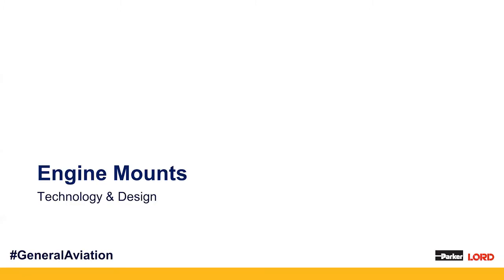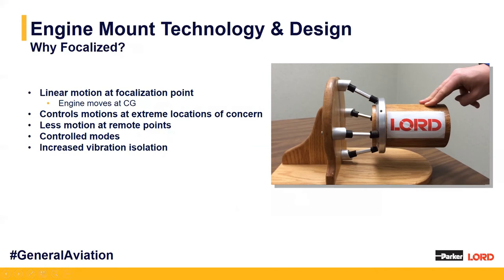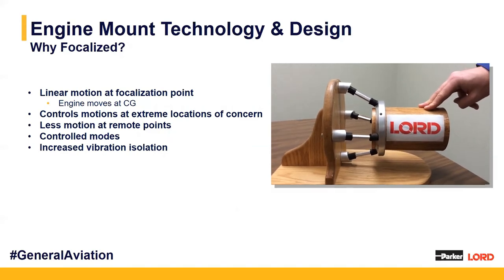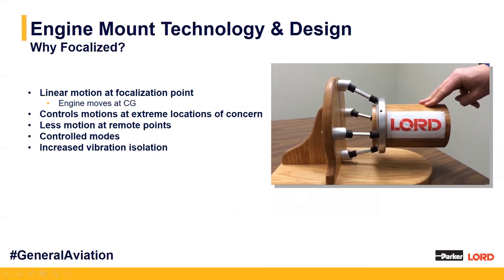We're going to discuss the technology and design elements behind our engine mounts, elaborating on the focalization concept. When we have a focalized design system, there's one focalization point that the mounts are pointing towards. We aim this to be the resultant combined center of gravity for the entire system, including the engine accessories, propeller, and all main key elements. What we aim to do is split up the rotational and translational deflections, actually decoupling them. A Lycoming piston engine system with focalized mounts illustrates this — linear motion at the focalization point causes the engine to move at that center of gravity point, controlling motion at extreme locations and allowing for less motion at remote locations, giving us controlled modes and increased vibration isolation.